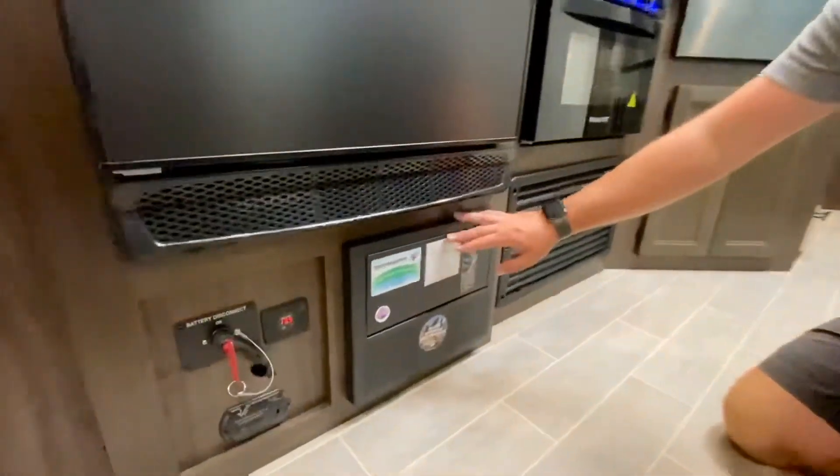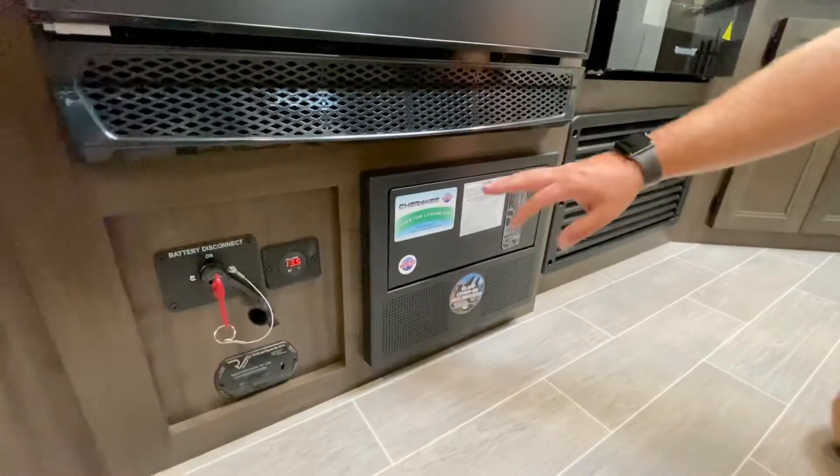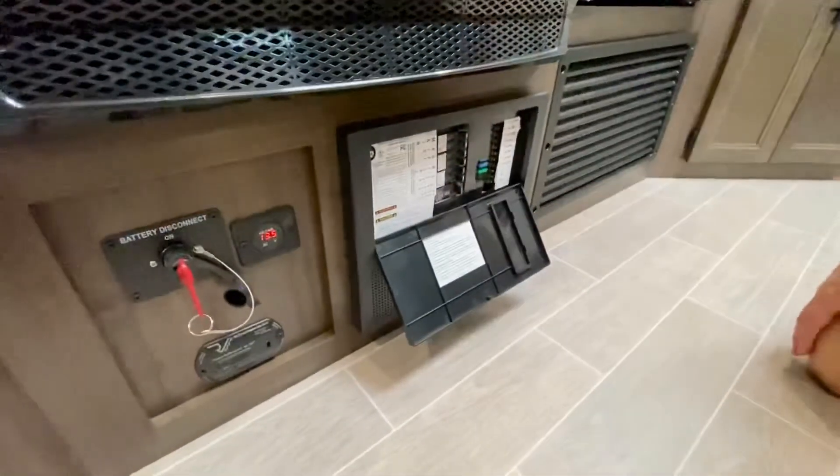This is going to be our fuse and breaker panel located on one of our travel trailers, but it's going to be the same thing pretty much through our motorized division as well. To open and display the breakers and the fuses, push in and the door will actually flip right down.